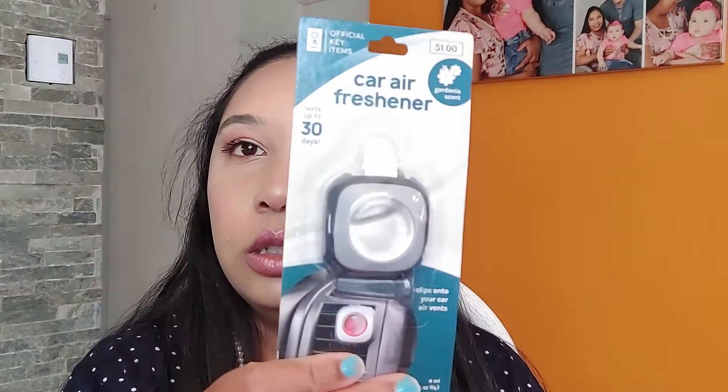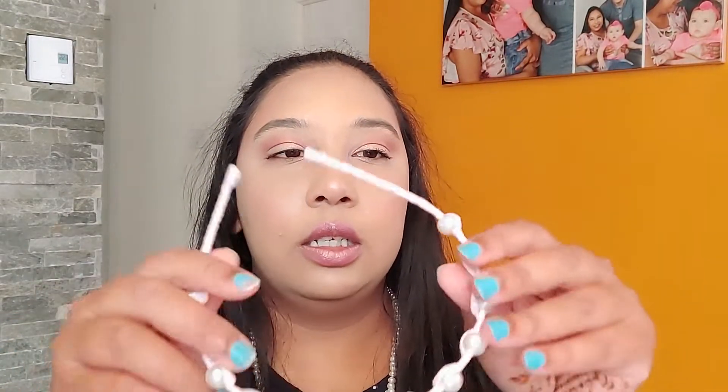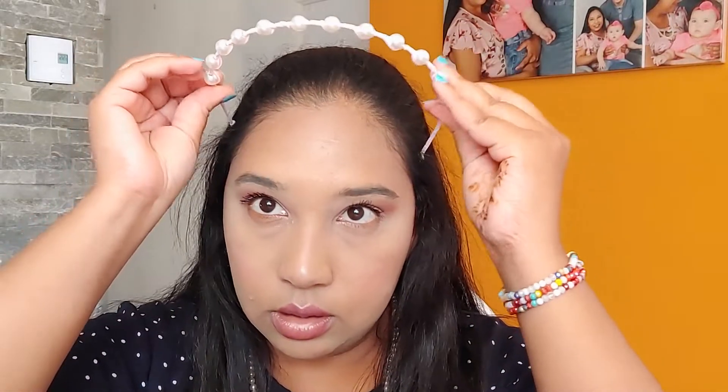Some more car air freshener and the scent is gardenia. And I got this — it looks good, it has pearls. It actually matches this. I'll keep it for now.